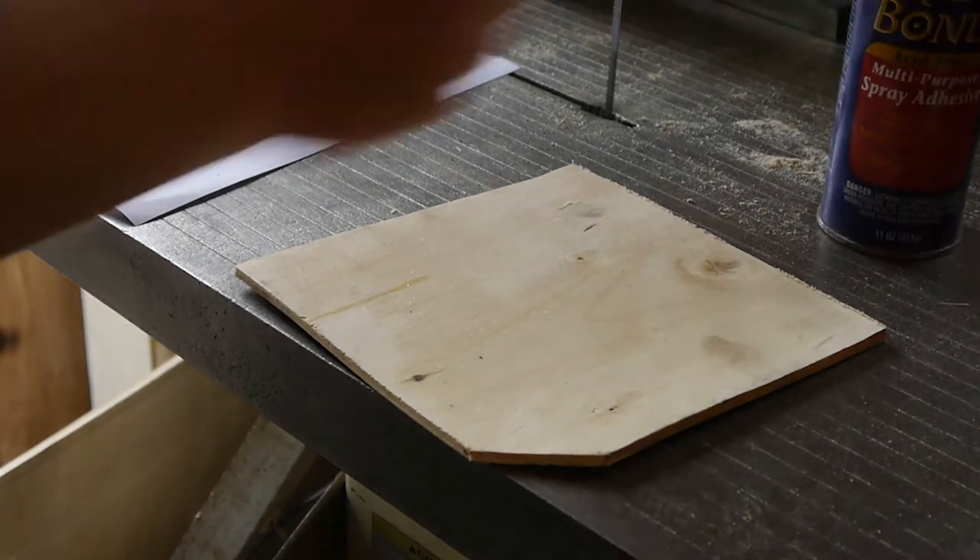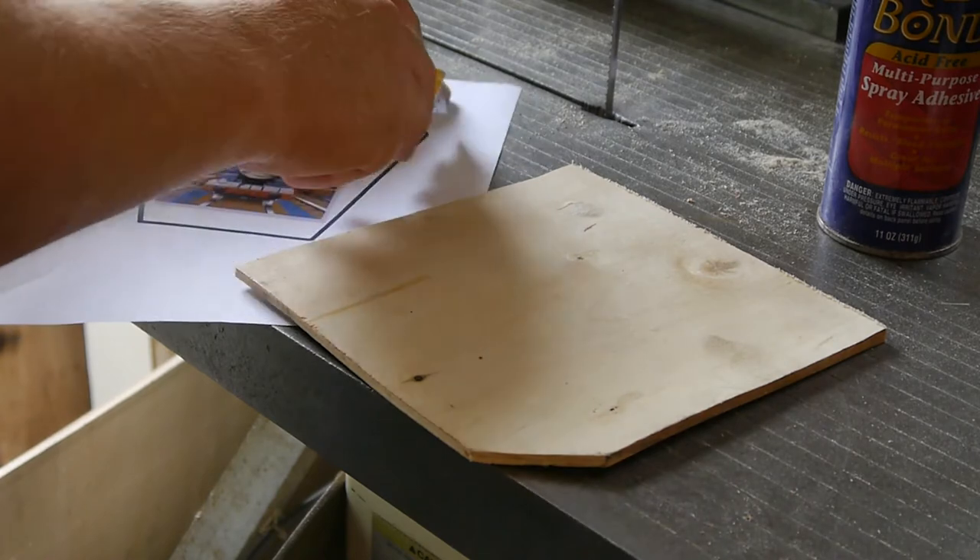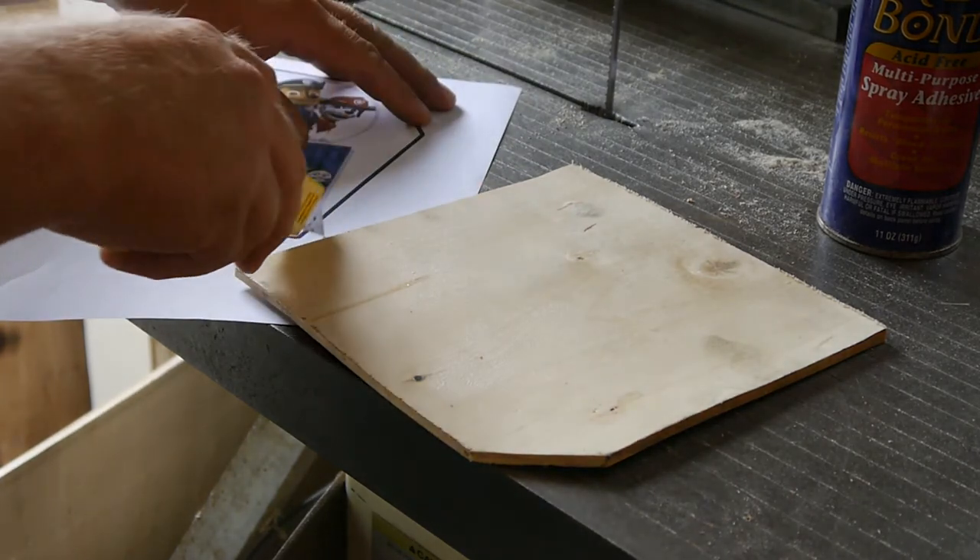Let that dry until she's tacky. Make with the chop-chop here, because this is, of course, how you're supposed to use a utility knife.